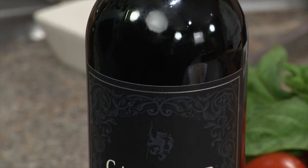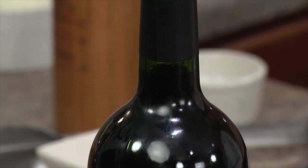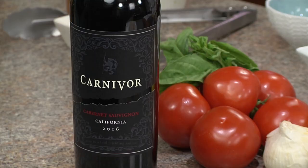The finish is bold raspberry with a hint of vanilla, and it's great with grilled meats, spaghetti with meat sauce, and even pizza.